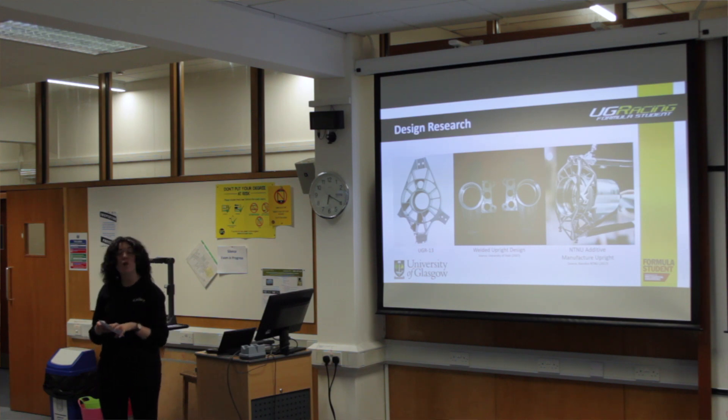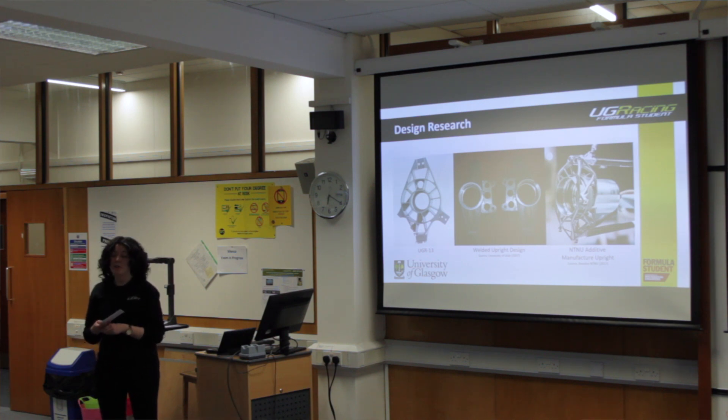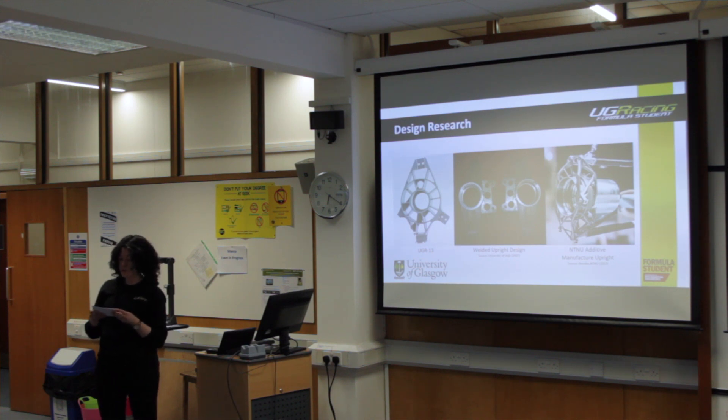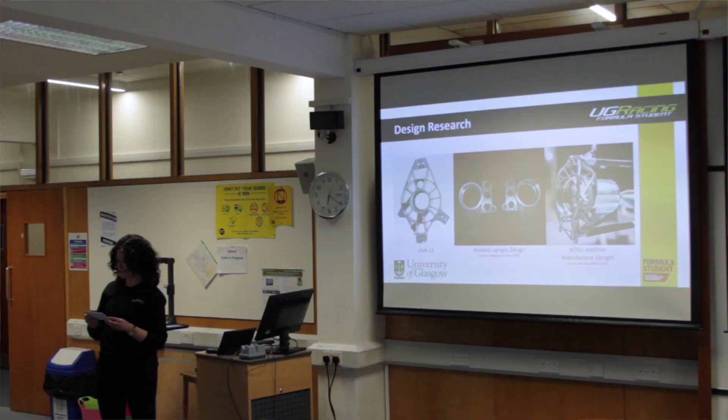The image in the middle is from the University of Utah and demonstrates a welded upright design, which is extremely popular among newer Formula Student teams. The reason to go for welding is it has a reduced manufacturing time and welding facilities are much more widely available than CNC milling machines. However, there is reduced geometric accuracy due to heat distortion, so parts can require post-welding heat treatment. Also, simulating welds is notoriously difficult, so most teams who use a welded design validate it through physical and destructive testing.